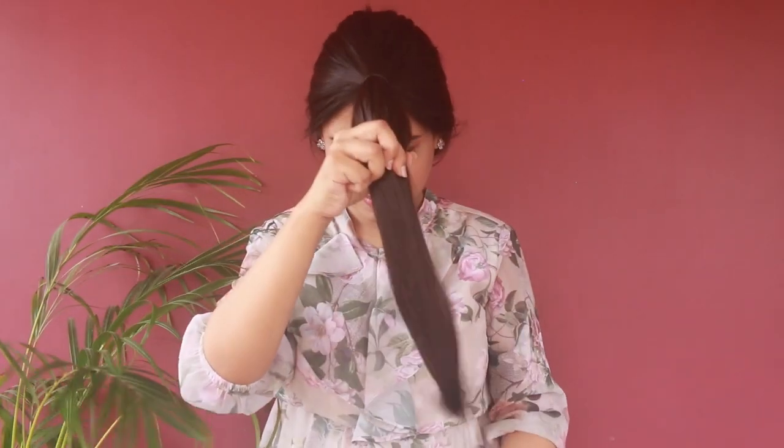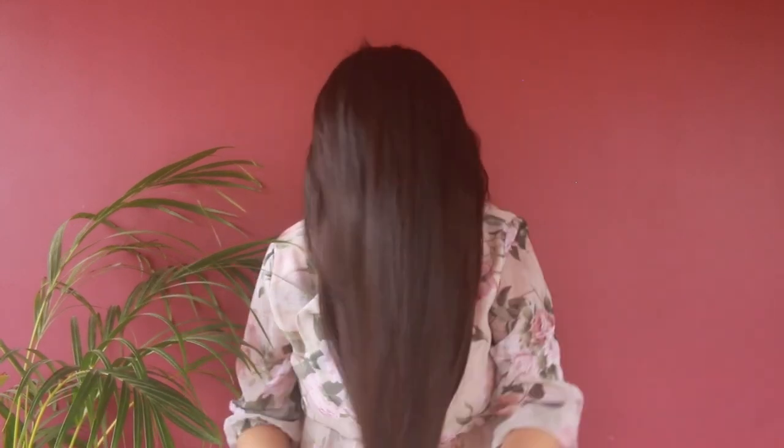Once you're done, remove all your hair bands and see how beautifully you get the layered cut in your hair.